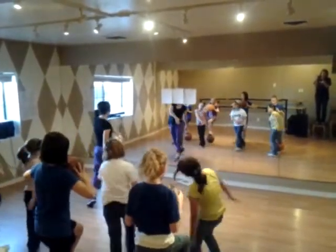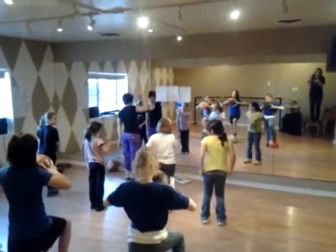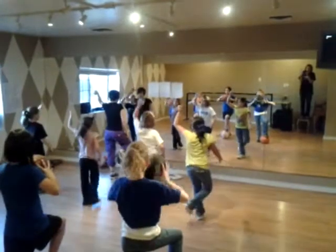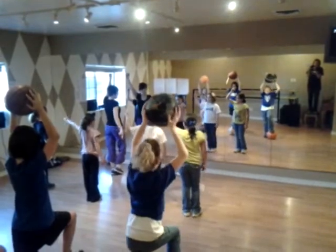Kickoff walk. 1, 2, 3, 4, 5, 6, 7, 8. Now backwards, arms up. You're going to switch to your left foot. Here we go, great fight, drop up, stay on rhythm.